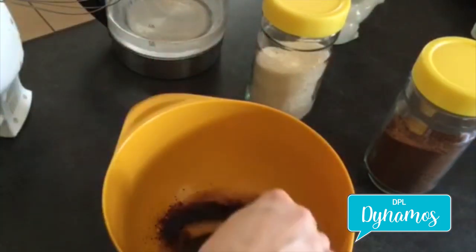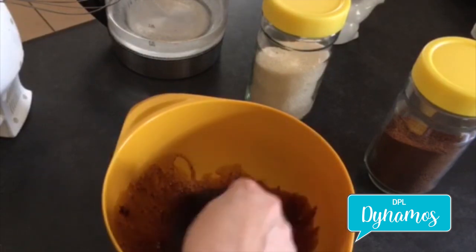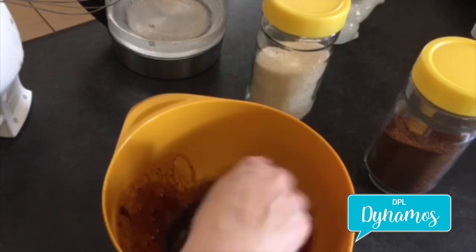Now we're just going to stir. We're going to let that sugar kind of melt. If it needs a couple extra seconds in the microwave, feel free to do so.